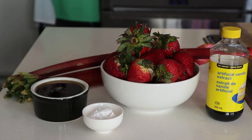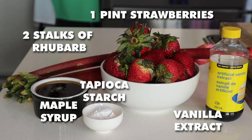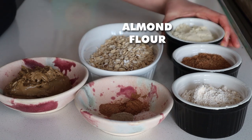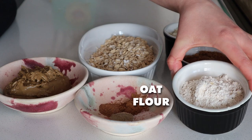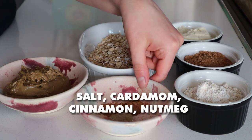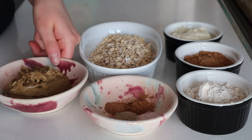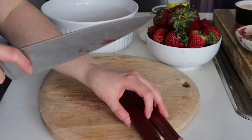For the fruit filling you need a pint of strawberries, a few stalks of rhubarb, some maple syrup, tapioca starch, and vanilla extract. For the crumb topping we just need a few simple ingredients like almond flour, coconut sugar, oat flour, some gluten-free rolled oats, a handful of spices, salt, and some nut butter. I'm using sunflower seed butter, but you can use almond butter or cashew butter.